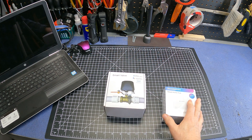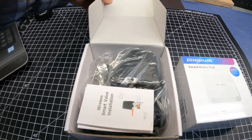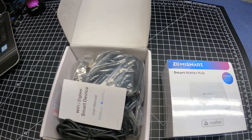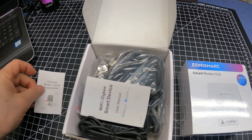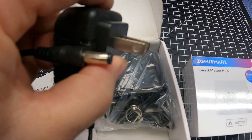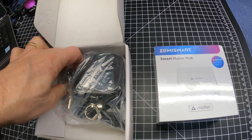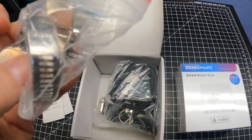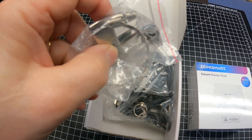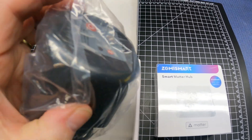First let's get these boxes opened up and check out what we have to do to install them and get them set up. Opening up the smart valve — we have some installation instructions and a user manual, a US plug power brick, and the brackets necessary to install it, including the big hose clamp. And then of course we have the actual smart valve itself.